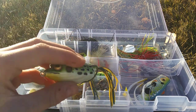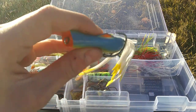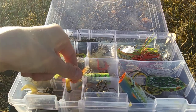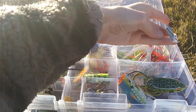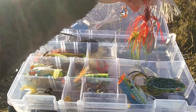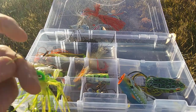My frogs: this is a Booyah Pad Crusher — got the legs messed up but I've caught some fish on this frog. Then we have a KVD Poppa Frog in Poppin' Perch — a very unique frog. Right here we have some mini spinnerbaits, some pre-rigged jigs, and miscellaneous jig heads. My buzz bait and spinnerbait arsenal: an Ozark Trail buzz bait, and all Ozark Trail spinnerbaits — white, red, and chartreuse.